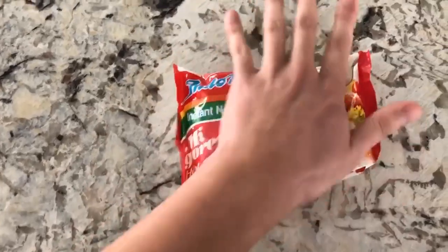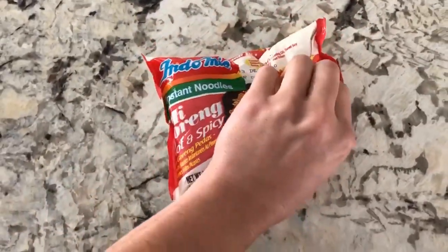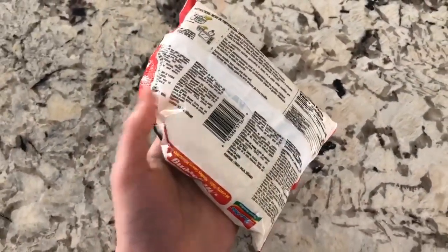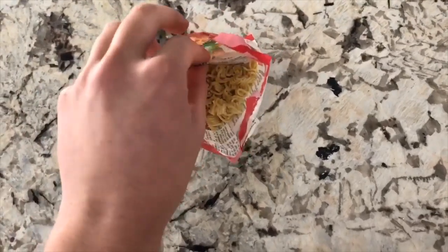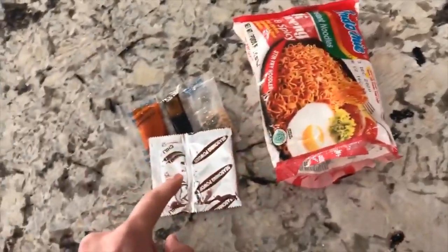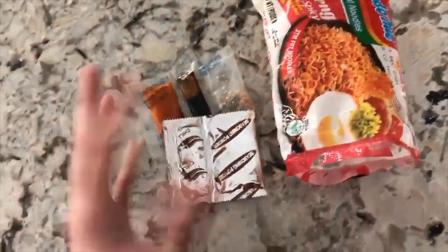You've pretty much crushed it inside the bag. Do not open it yet. Once you're done crushing, open it and grab the sauce and powder packets out. Open those and put them in however you see fit — whichever order you want, it's up to you.